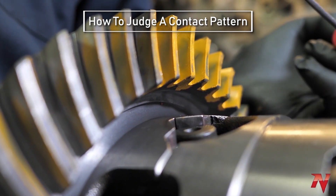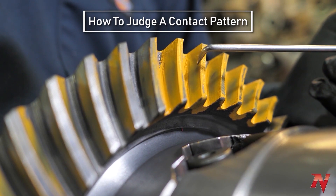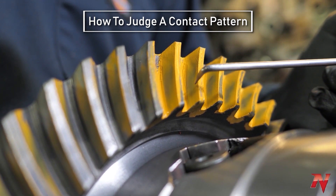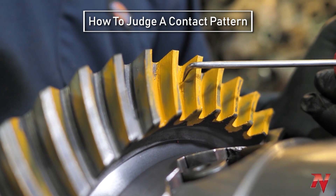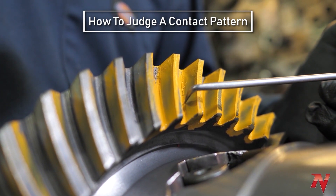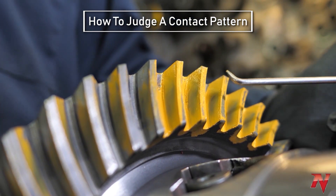Now we have an example of a good pattern. It's a nice, big oval pattern — a broad line up here, broad line down there, and it comes up and around. That's the type of pattern you want to look for. That tells you that the pinion is centered on the ring gear.